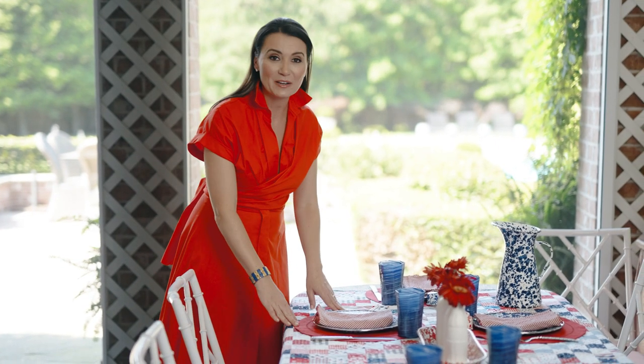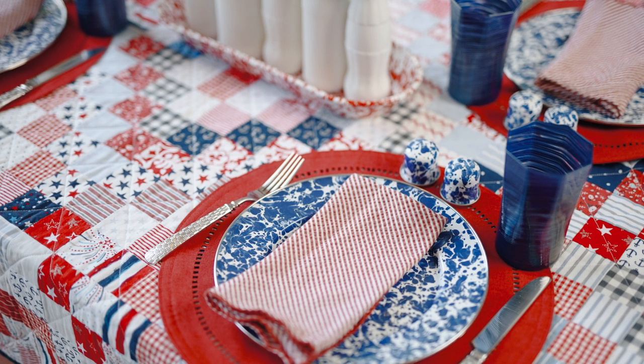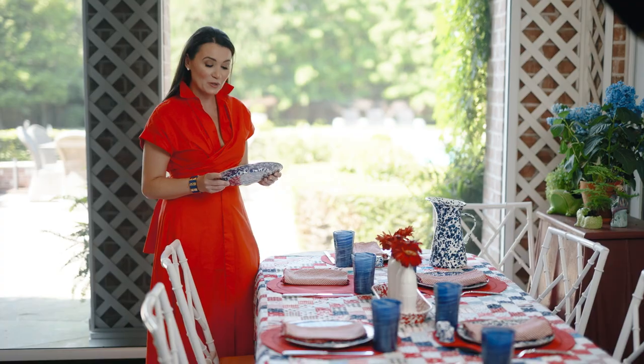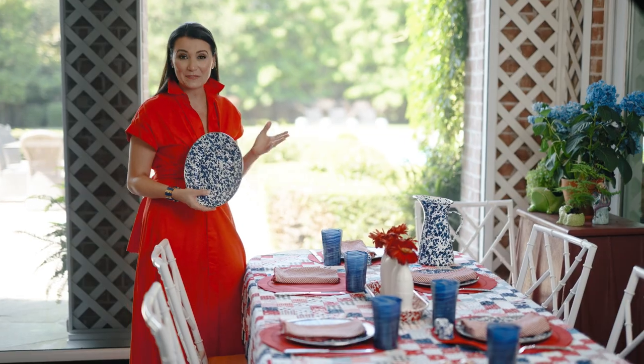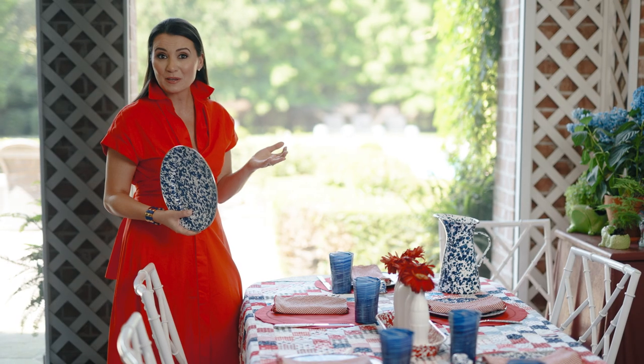I've layered the quilt with a red placemat and a blue and white enamelware plate. Enamelware is great for outdoor entertaining — it's very durable, it can't be broken, and it can be put in the dishwasher, the microwave, or the oven. You can find vintage pieces at estate sales and garage sales, or you can buy it new.